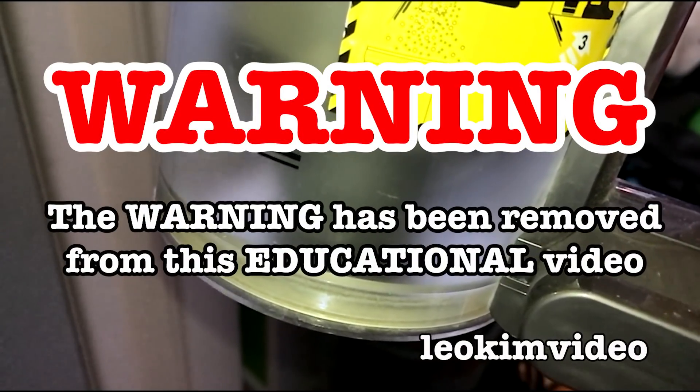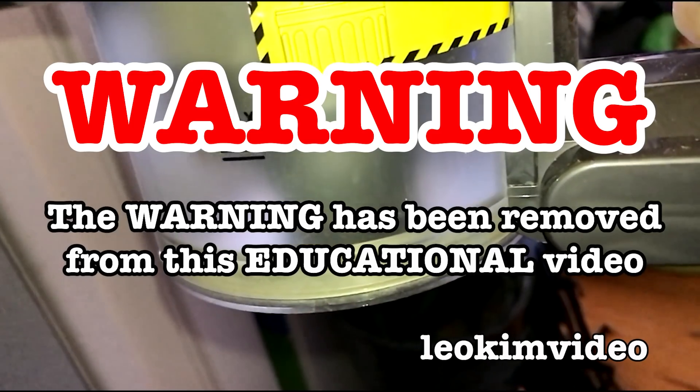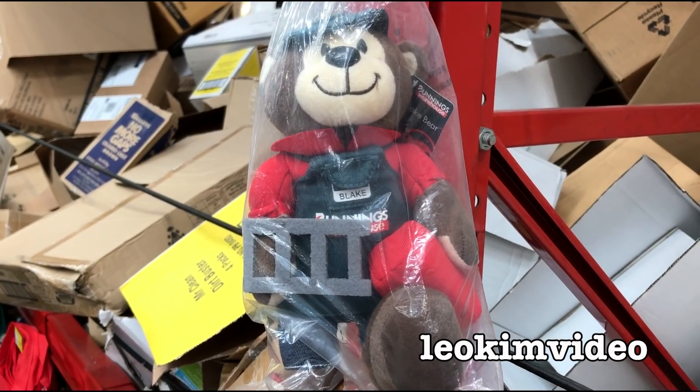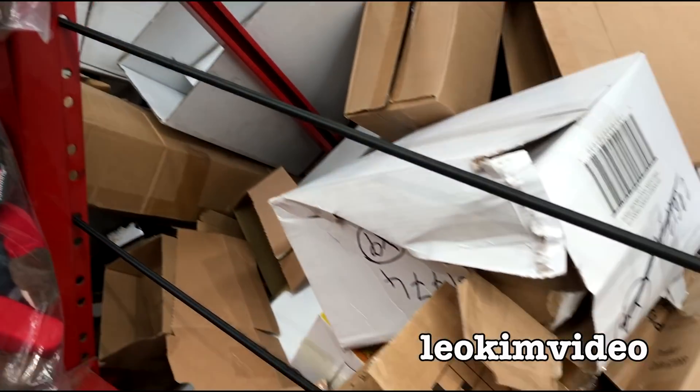The beep has been removed from this video and as always this video is highly educational. I'm at Bunnings, that's like a hardware shop, and I've just got some proof that Australia is not for everyone.